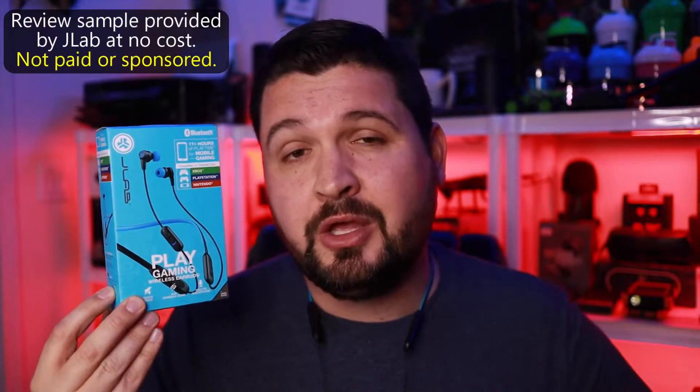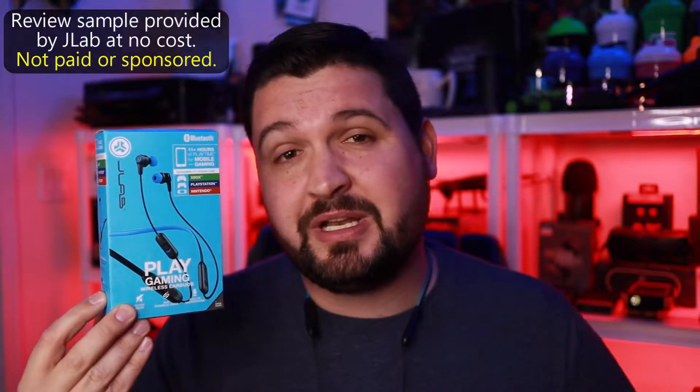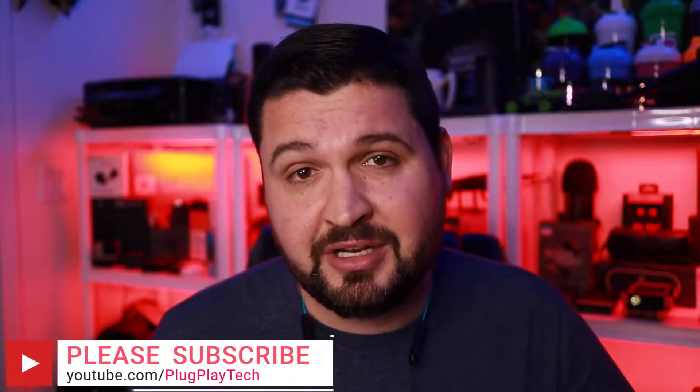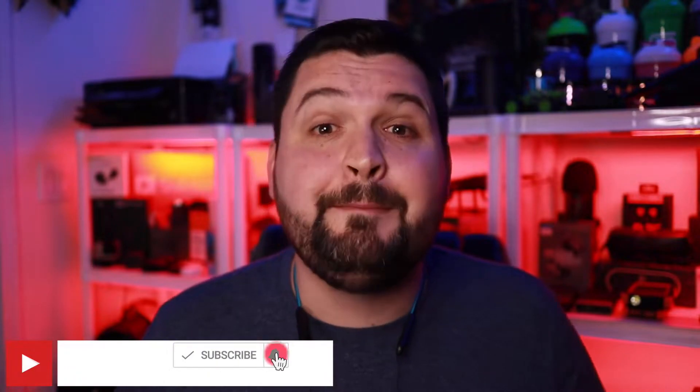What's going on guys, today we are checking out a pair of wireless earbuds that are good for music but are designed to be a wireless gaming headset — the JLab Play Gaming Wireless Earbuds. If this is your first time to the channel, welcome to Plug and Play, my name is JDub. The goal of this channel and this video is to help you guys make a better tech buying decision. If that sounds interesting, please consider subscribing and hit that bell notification.